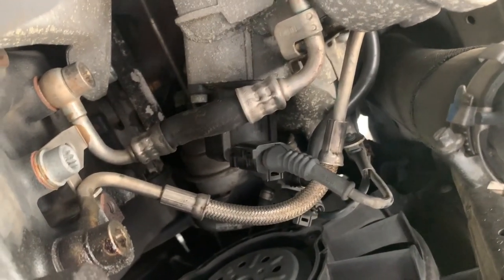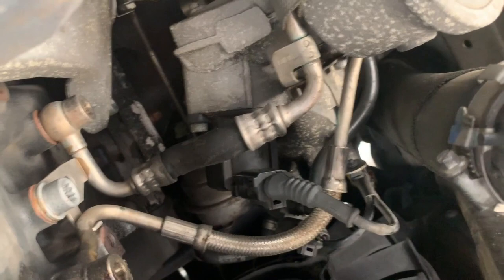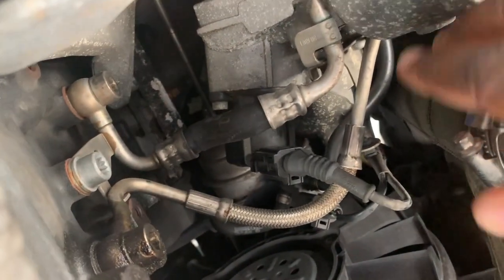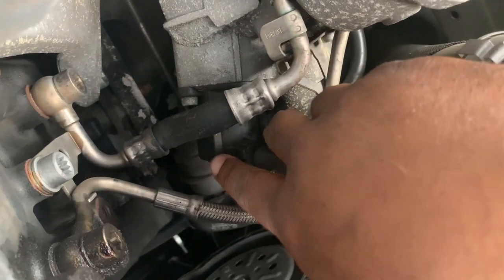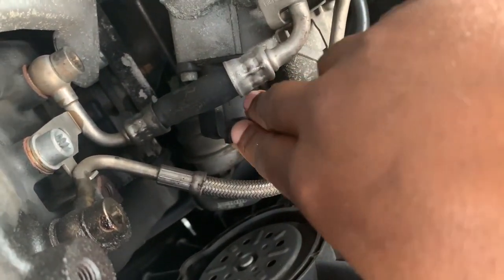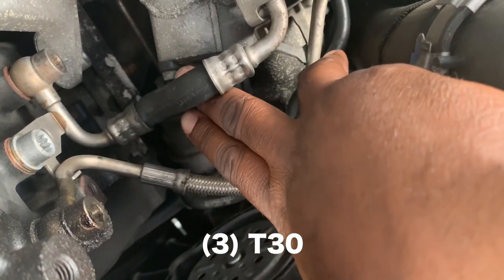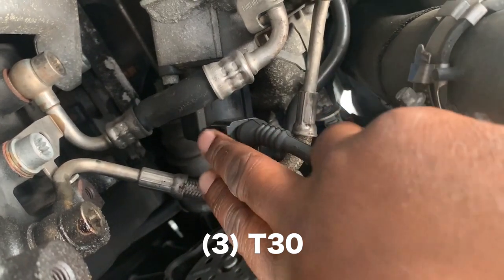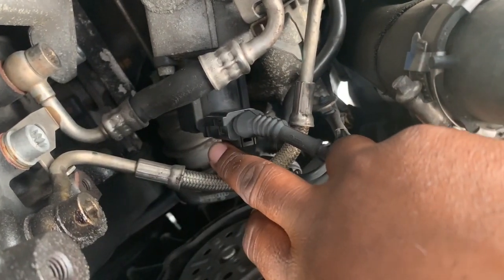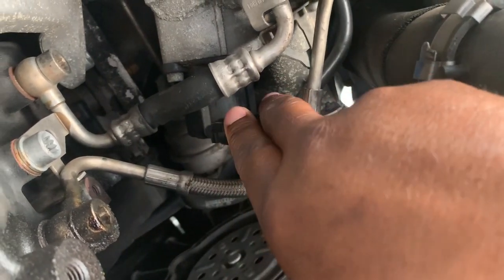I am currently under the Audi A4. In order to get to the diverter valve — which is right here as shown — you have to jack up the car; you can't get to it from the front or the top. This diverter valve is held on by two T30 torque screws: one on the side, one on the side, and one on the very top. We'll get those off, pull those off, and replace it with a new part.